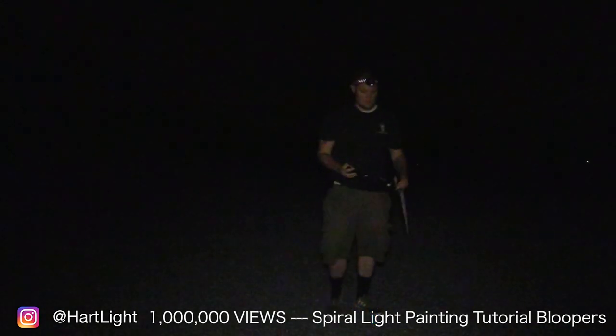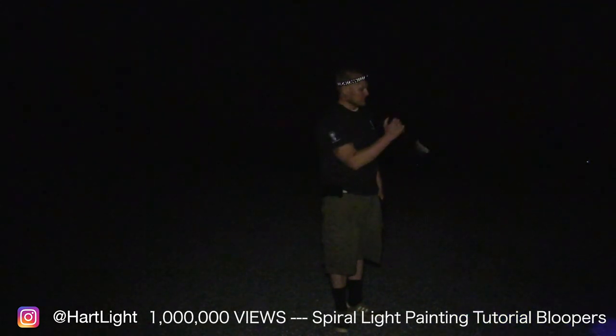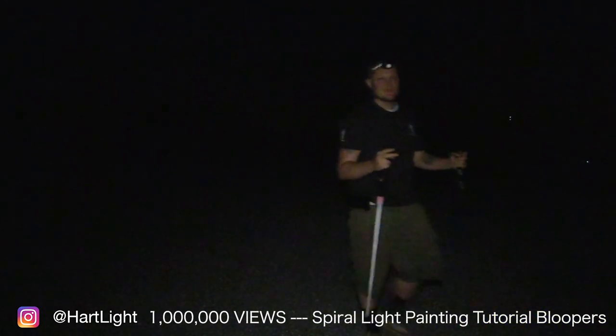The next tool that we're going to be using is the lens hood. Basically you can just go down and start painting the ground.